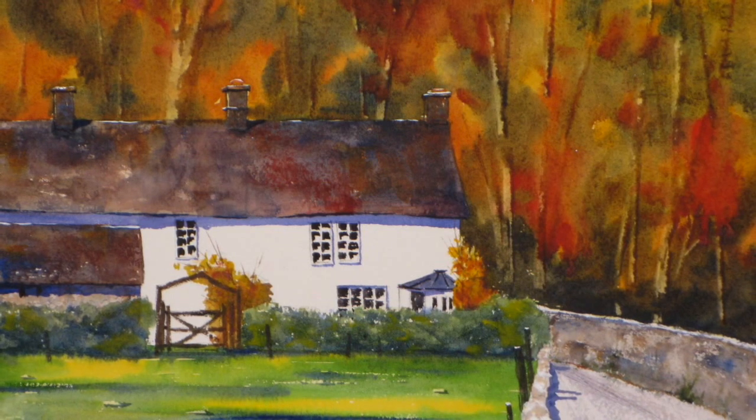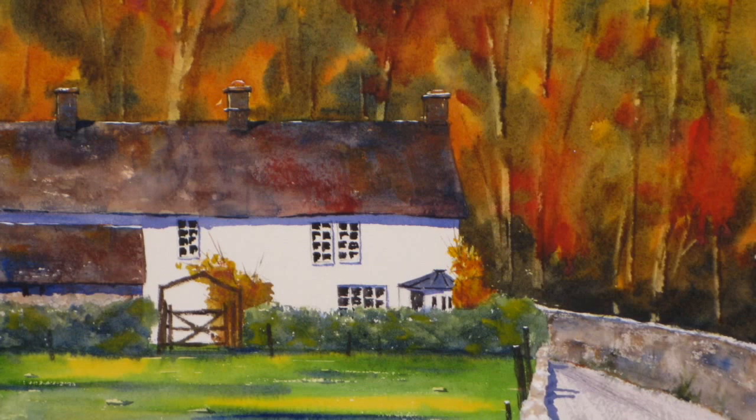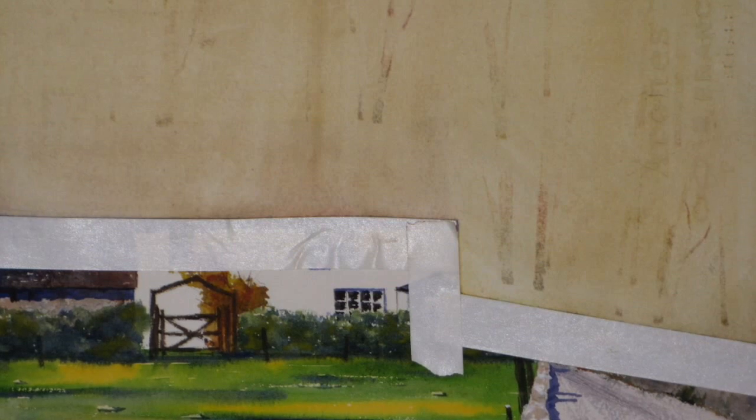I started by applying masking tape under the roof edge, down the side of the house, and along the top of the far stone wall. Here is the painting after several scrubs with Mr. Clean Original Magic Eraser. This household cleaning pad, which can be purchased in most supermarkets or hardware stores, can remove watercolor paint very effectively. It contains no chemicals, but achieves its results by the physical design of the pad. You simply wet the pad and squeeze it out so it's damp, and rub the paint off the paper.